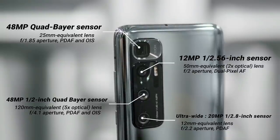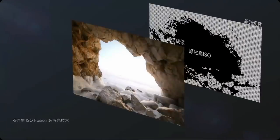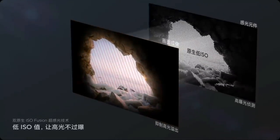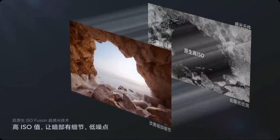The Xiaomi Mi 10 Ultra takes punchy, contrast-heavy images with a fair amount of dynamic range. The device captures white balance well — on dull days the phone took dull photos, and on bright days it took bright photos.